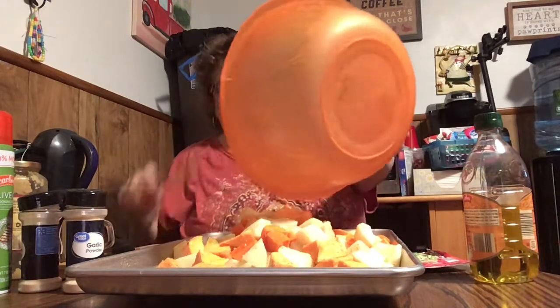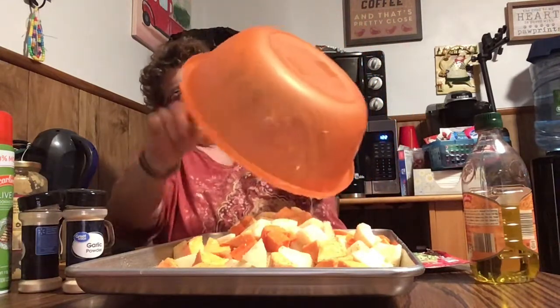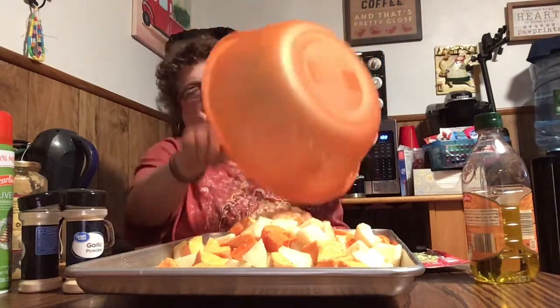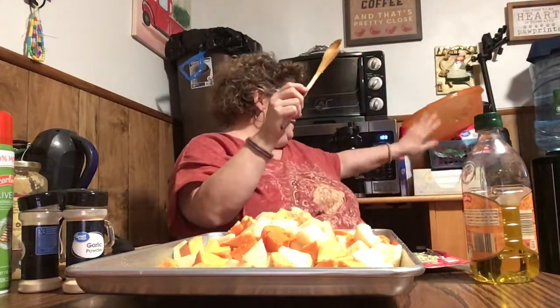Get all that garlic and stuff out of the bowl — I want all that flavor of fresh garlic. Flatten the potatoes out on the pan. Get them as flat as you can. You might not be able to get them all flat, but get them as flattened as possible. This way they'll roast really good and they'll get nice and crispy.